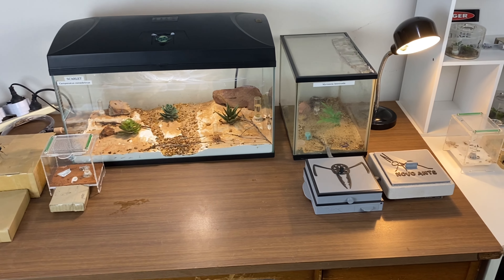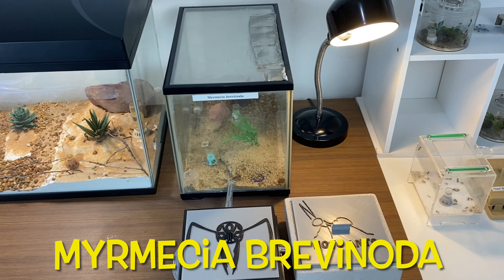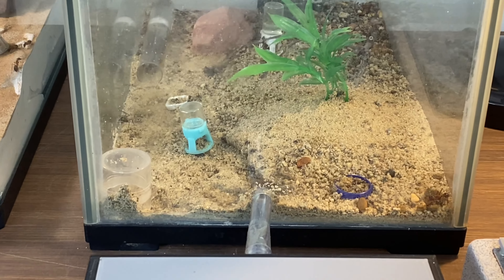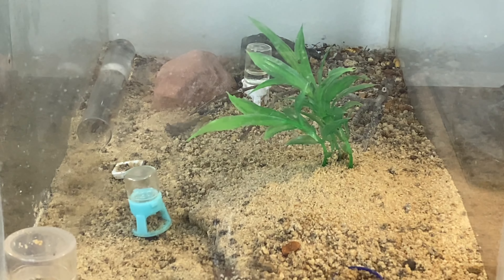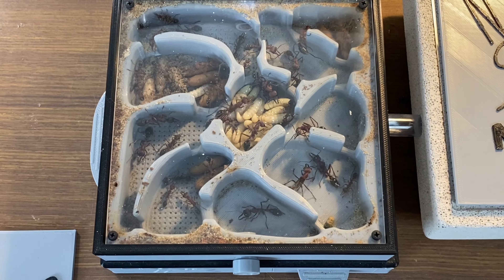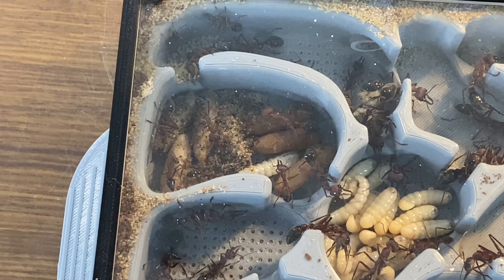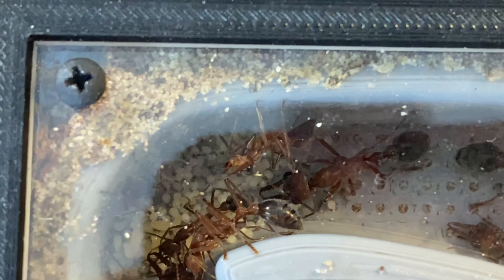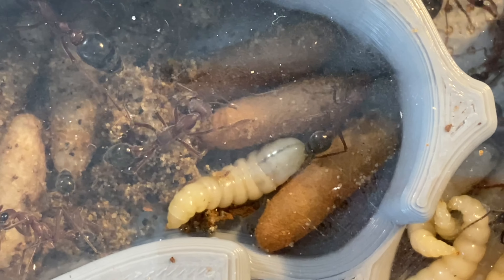Let's start with the largest species of ant that I keep, and one of the largest in the world — this is the Myrmecia brevinoda, a large species of bull ant. In the outworld they've made quite a bit of mess. Inside the nest we can see beautiful juicy larvae in the middle, and some are already being woven into cocoons — they weave their own little silk cocoons. We've also got a nice pile of new eggs and a couple of little larvae that have already hatched.